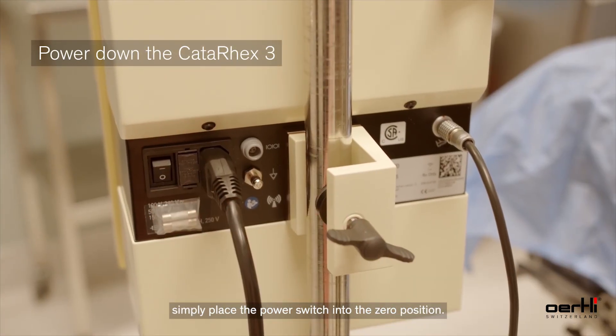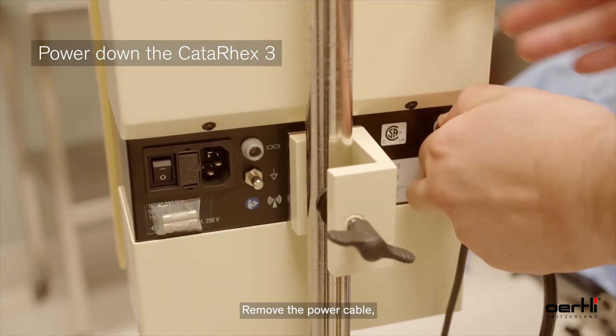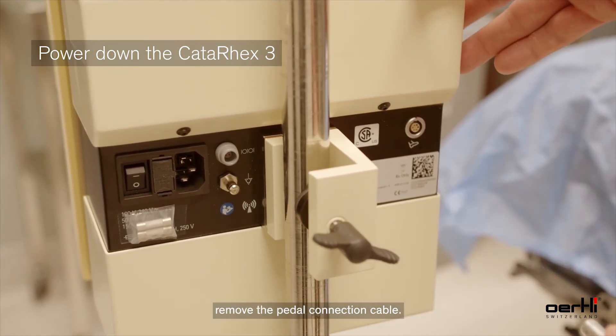To power down the device, simply place the power switch into the 0 position. Remove the power cable, then remove the pedal connection cable.